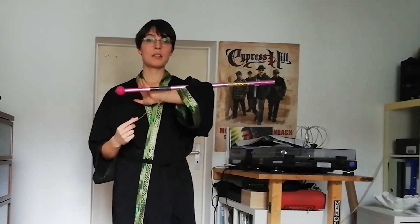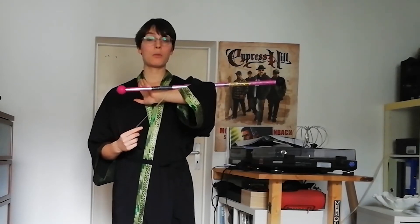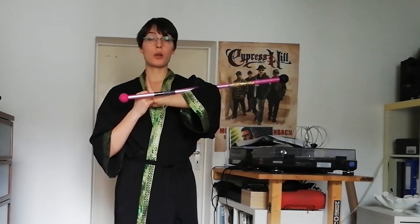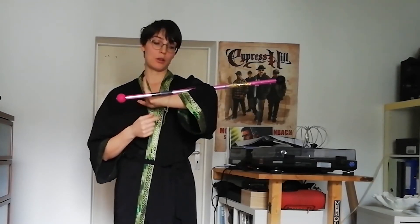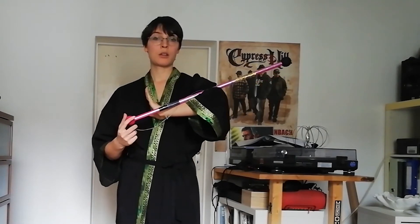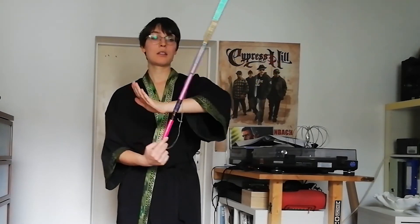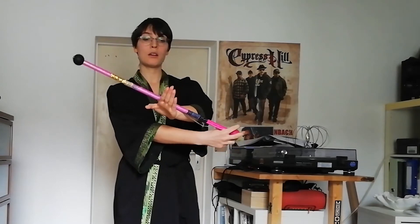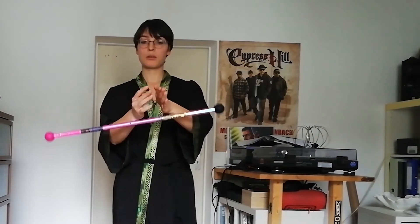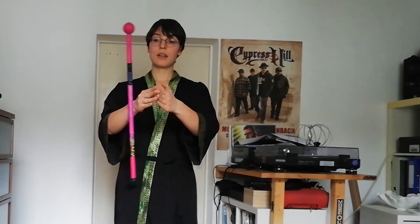The next part of the movement is to push in your non-dominant hand — because it's actually a non-dominant arm — so you push in your hand, it rolls over on this surface, then you push in your other hand and it's like that.